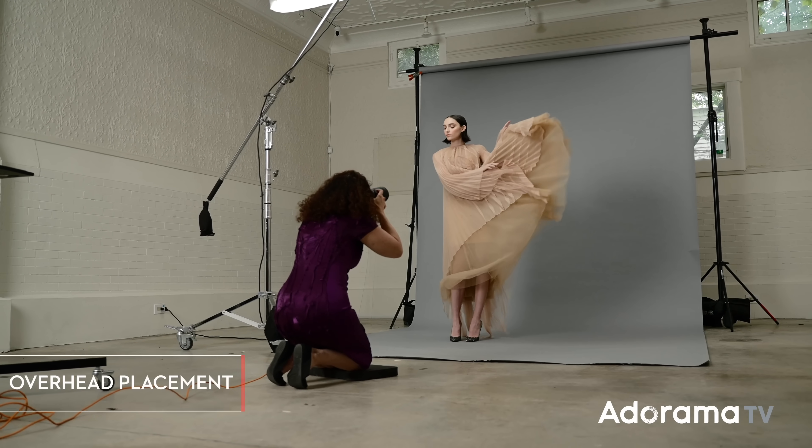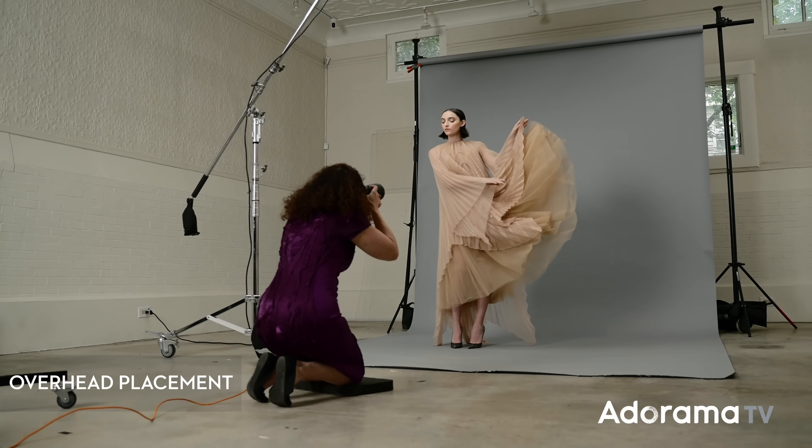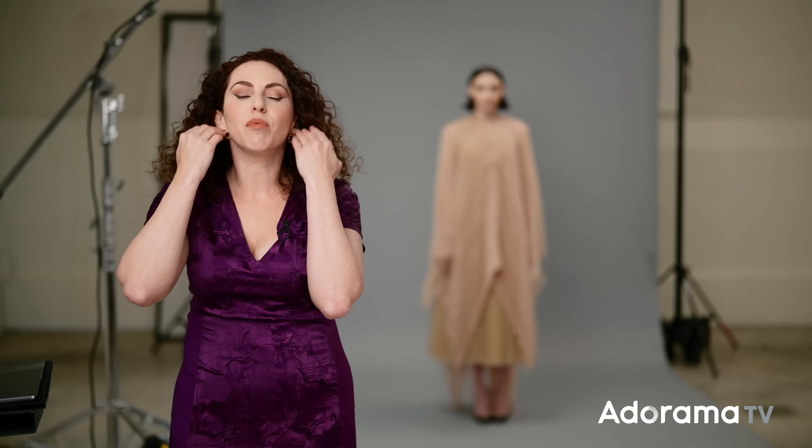For this first shot, we're going to have an unusual placement of our umbrella, which is basically almost directly over the subject's head. This is not a lighting setup that I invented. In fact, there's a famous fashion photographer named Scribneski who used this all the time. He has a very famous photo of, I believe, Diana Ross, where it's an umbrella directly over her head, and he included the umbrella in the shot. By having the umbrella so high up, it creates beautiful, raking, dramatic light.